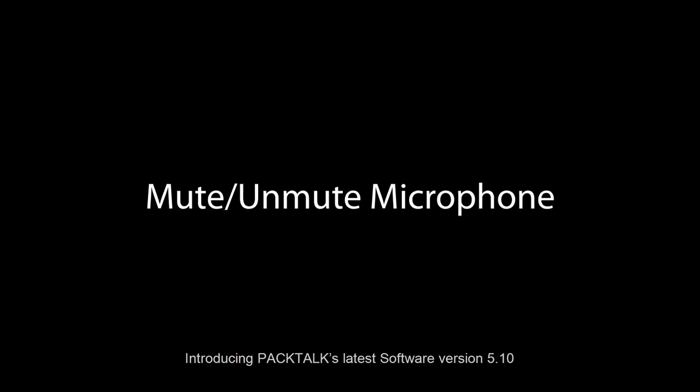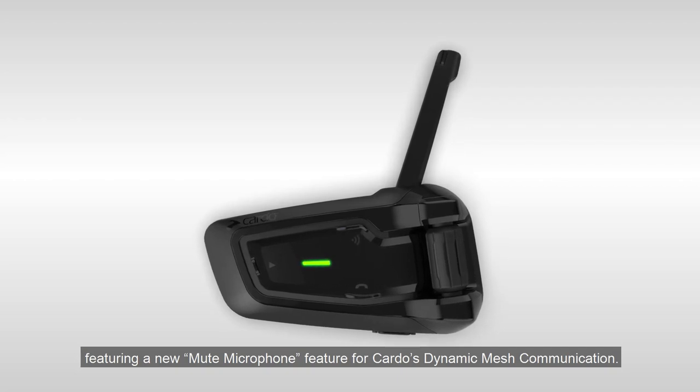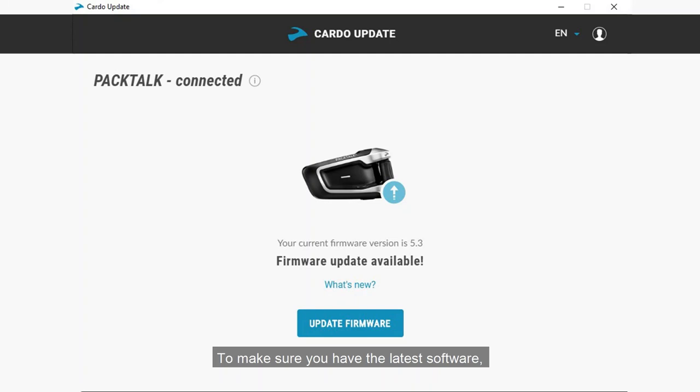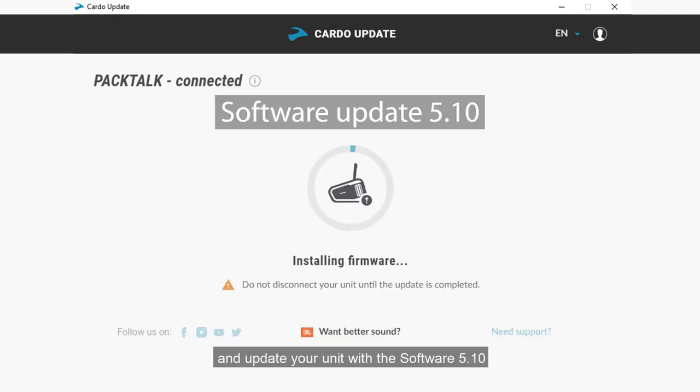Introducing Pactalk's latest software, version 5.10, featuring a new mute microphone feature for Cardo's dynamic mesh communication. To make sure you have the latest software, please download the Cardo update tool to your computer and update your unit.